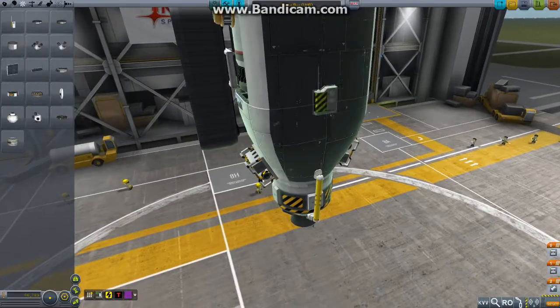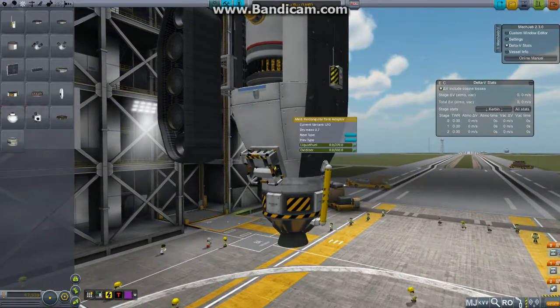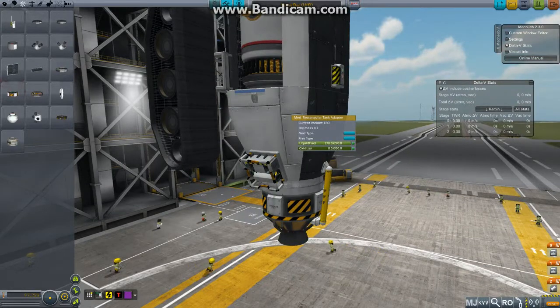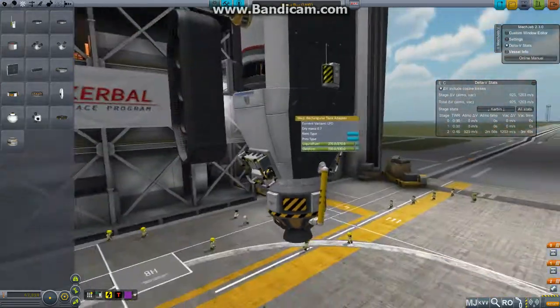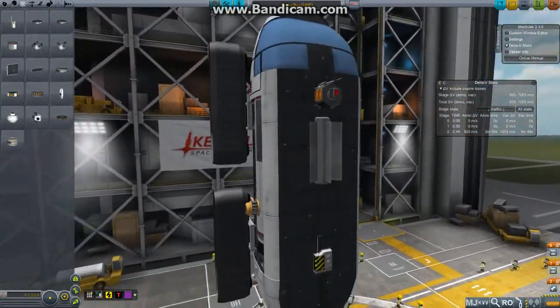Right then, we'll put a MechJeb module on there so we can find out exactly what's going on with the fuel levels. And we'll introduce some fuel and some oxidizer to this back tank, which gives us a rather healthy 1203 meters per second of delta-V, which is quite a nice amount.